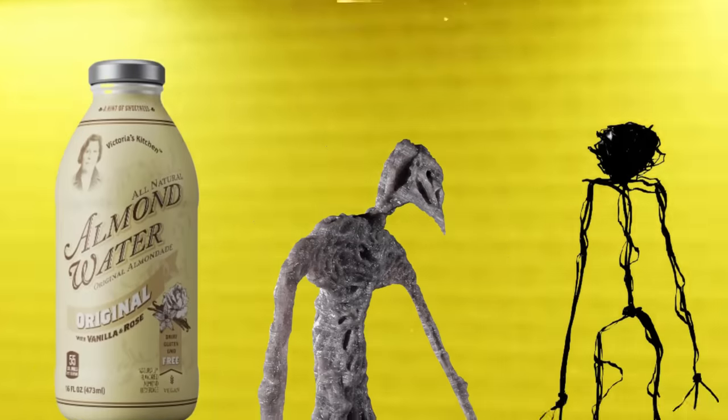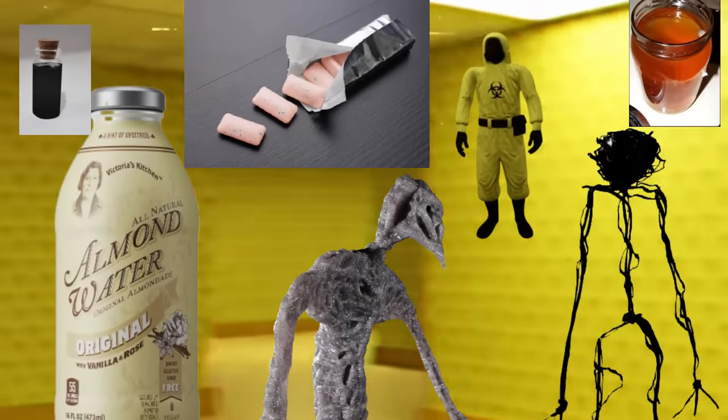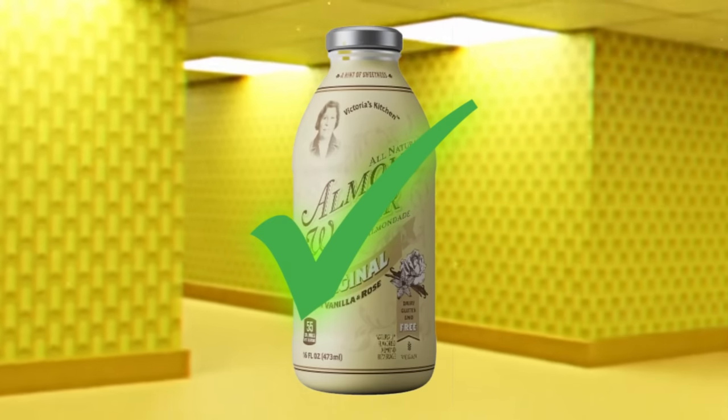In the backrooms, there are many different items, objects, entities, and levels. Some of these objects and items are safe to consume, and some are not.